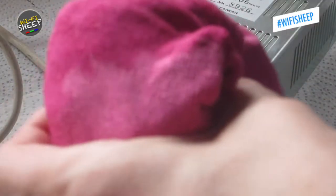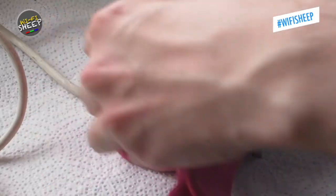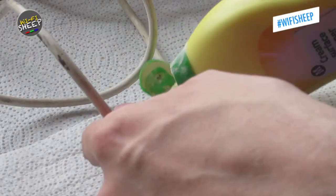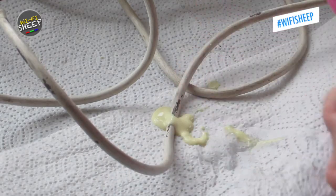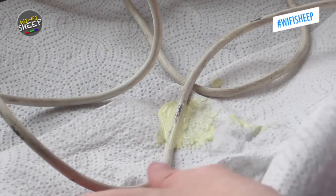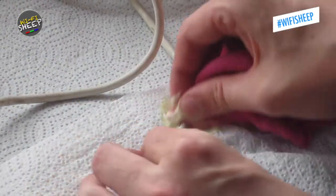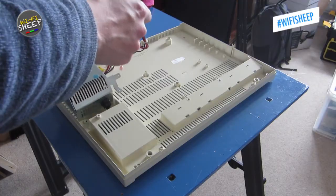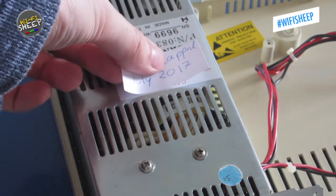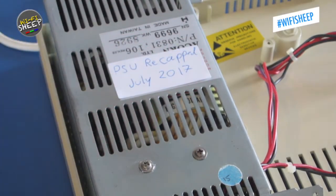The PSU case did require some cleaning, so I used cream cleaner and a soft dishcloth. As the power cord is attached to the case, I also took the opportunity to give it a good clean — it began to clean up really nicely. After reassembling the PSU and fitting it back into the lower case, I added a label to remind anyone in the future that the PSU had been serviced and the date it was done.